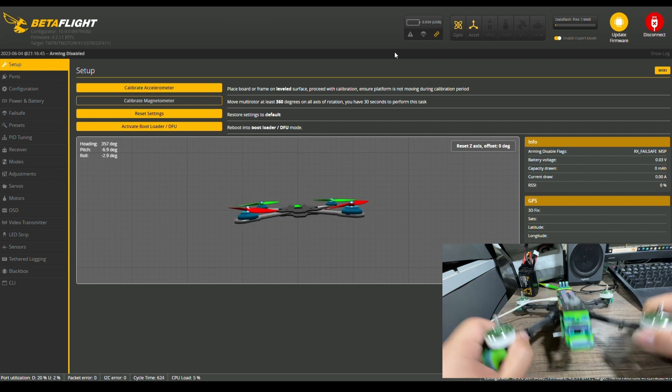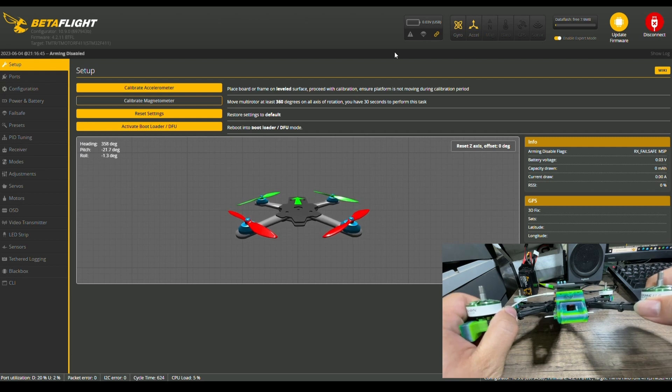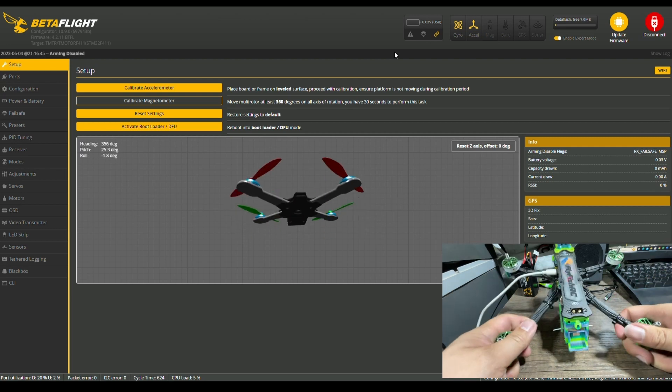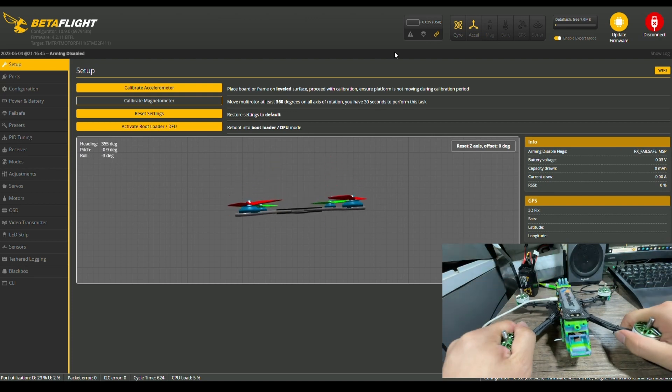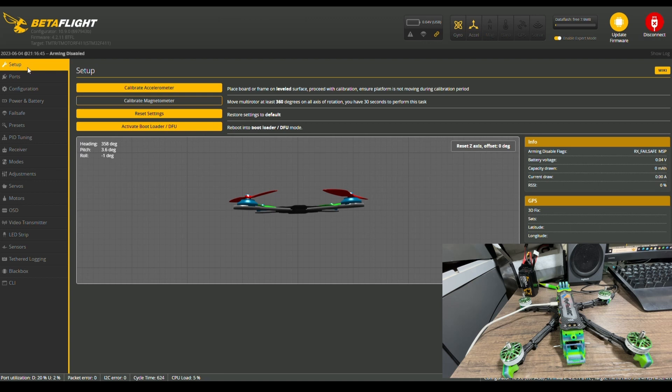You can see that if I tilt it, it's actually moving in a different direction. If I pull it up, that's incorrect. So we need to go fix it — we're going to go to the configuration tab.